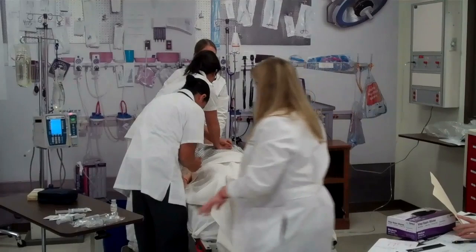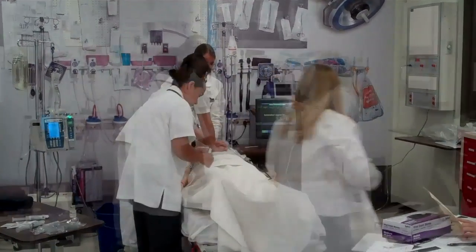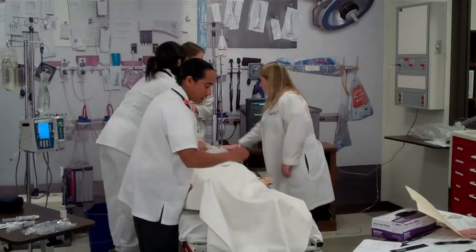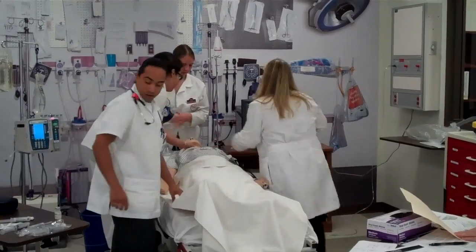One, two, three, four, five, six, seven, eight, nine — one, two — one, two, one. Can we hold CPR for a second? Epi is on. No pause. Continue CPR.